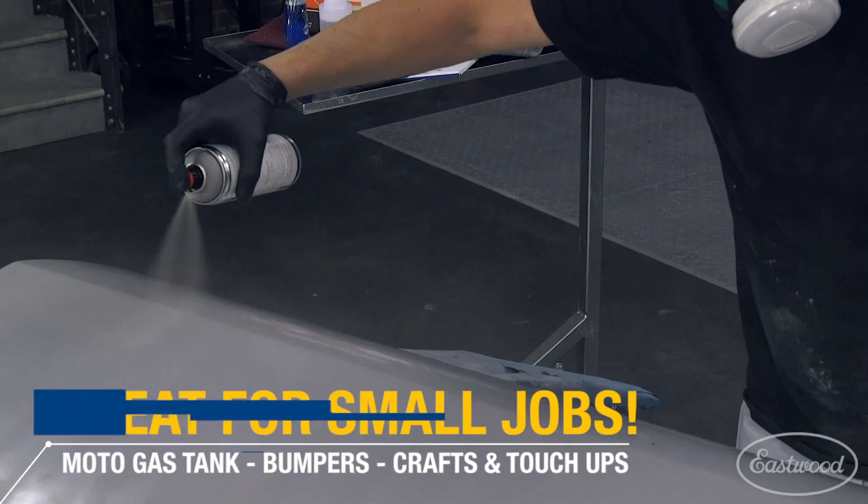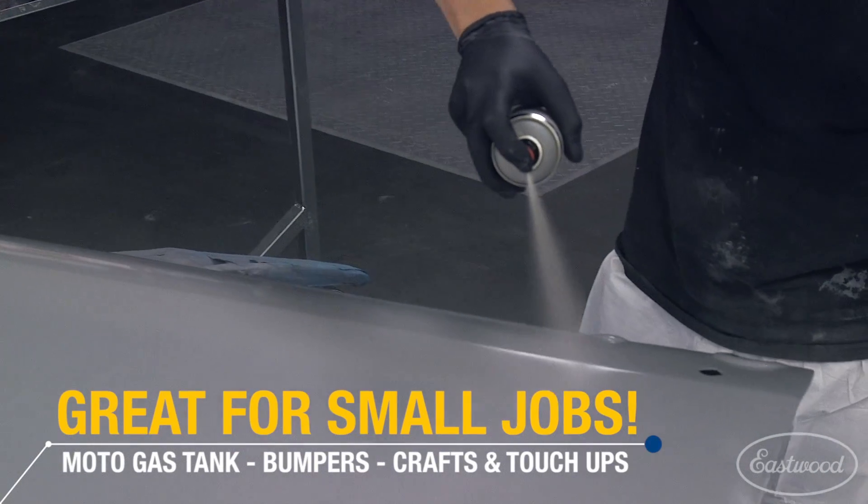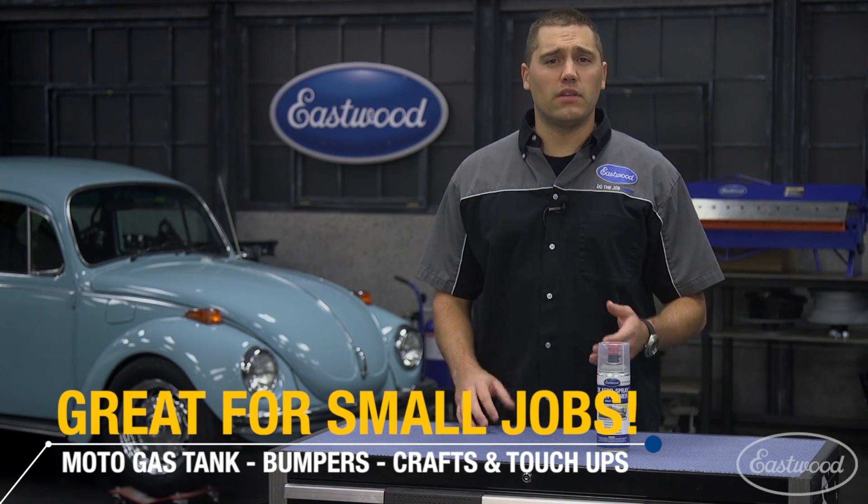Now, why 2K in a spray can, you might ask yourself? Well, if you have a small project — a motorcycle tank, a fender, or maybe just a bumper — where you don't want to have a whole lot of epoxy on hand and you also don't want to have to mix it up and then clean out your spray gun when you're done, this is the way to go.